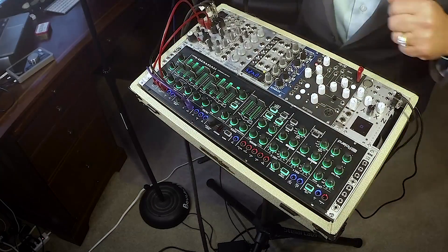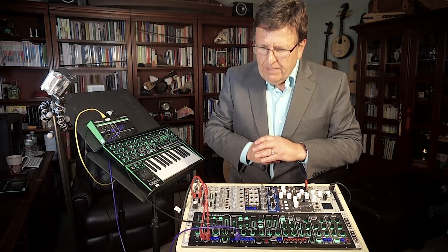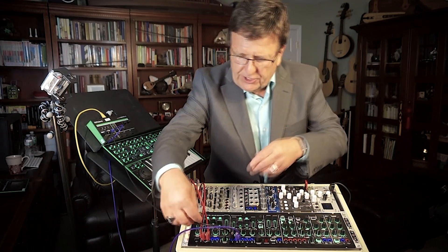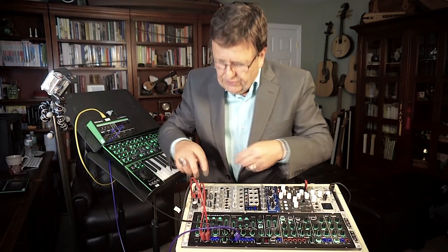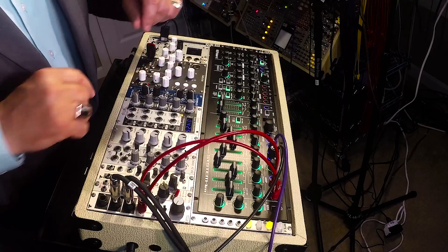I'd screw in four screws and take this on the road with me. Here it is integrated in the Eurorack, and I've patched the left and right mini jack outputs into the left and right input of my Eurorack audio interface.